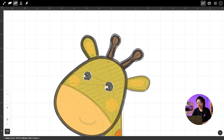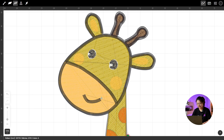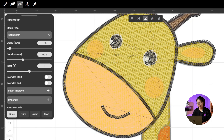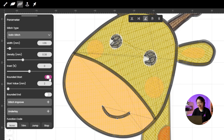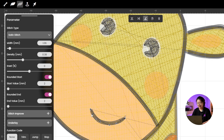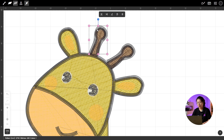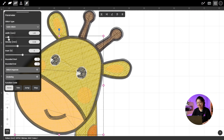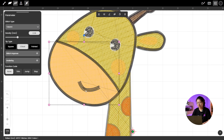Let's finish the rest of the head outlines — Ear, Antler, Ear, Center Face Line, Mouth. Perfect! Now let's tweak the mouth a little. In Parameter, turn on Rounded Start and Rounded End — this makes the mouth corners rounded and gives it a friendlier look. Lower the size a bit too, so it looks smaller and more delicate. Adjust the anchor points on each one. Honestly, I don't know why, but pulling each anchor point into place feels so satisfying to me — it's like embroidery therapy.